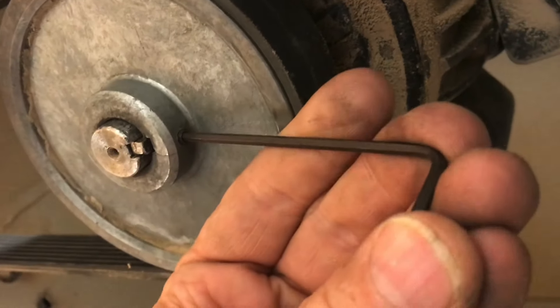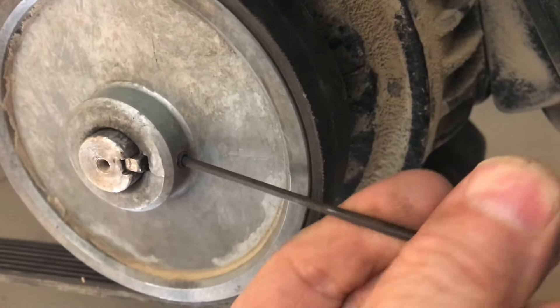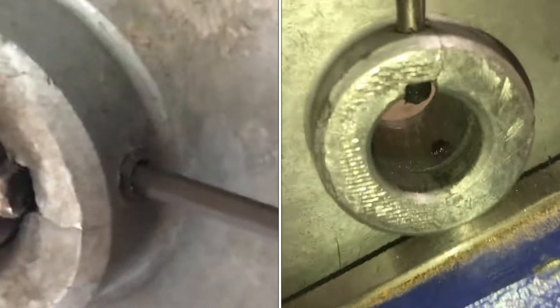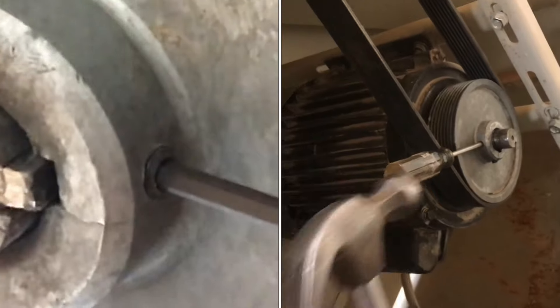What do you do when you're working on an Allen head screw and it strips out? You could try the next size up, but of course it never fits. Now you can always take your metric set, see if there's one just a little bigger — but that usually never works either.